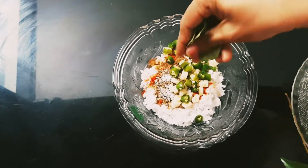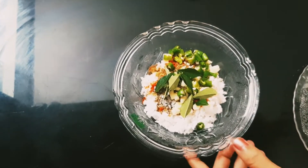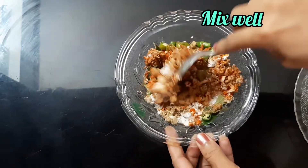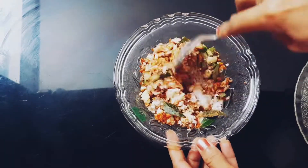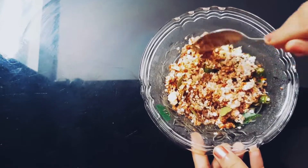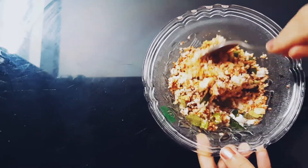We will mix it all together a little bit and then prepare the other dish.